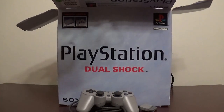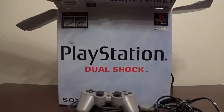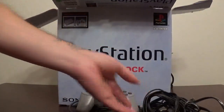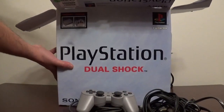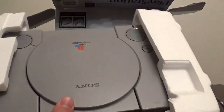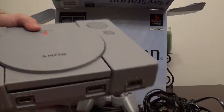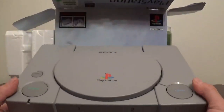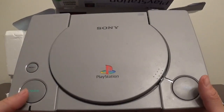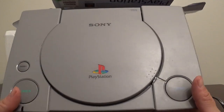It does have the power cable, of course — we need that. Set that over there. And we do have the standard AV for it. Let's open this guy up real quick. We do have it in the styrofoam still. Put the styrofoam to the side. Check out the Sony PlayStation here. What really sucks is I don't have the manuals, but I do have the original box. It even has the R-Zone label on there from back when Toys R Us was up and running.